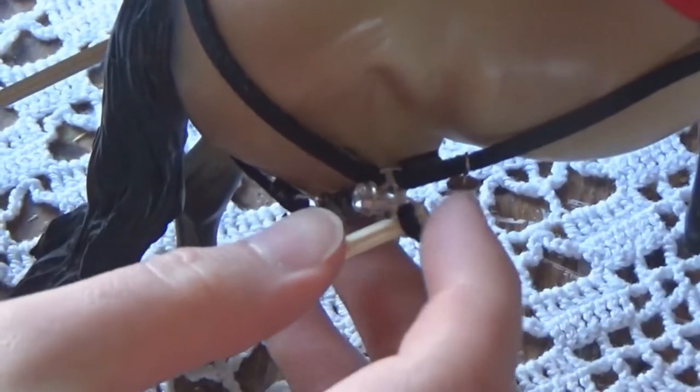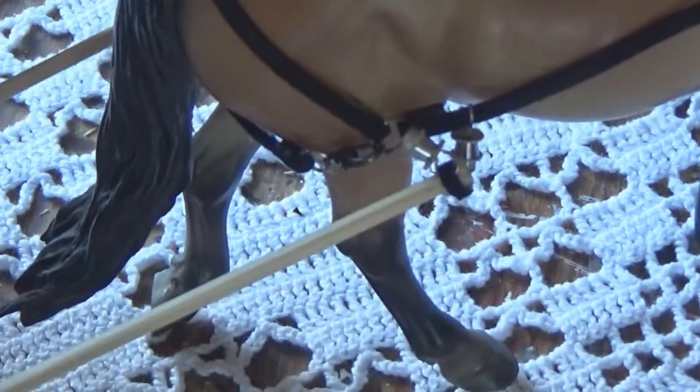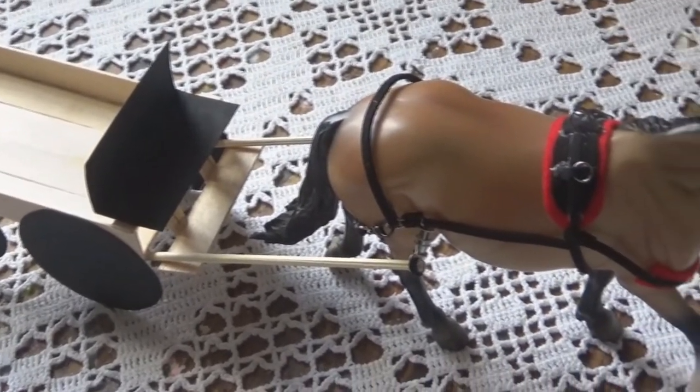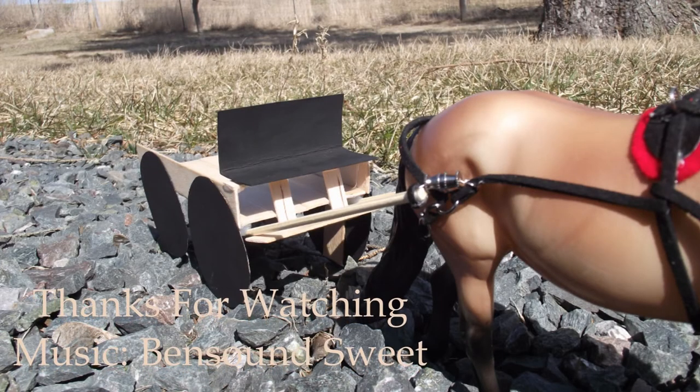You can just attach both clasp halves together and the wagon is attached to the harness. It's a really simple way to do it. I hope you enjoyed this video and I will see you in the next one. Thanks for watching — bye!